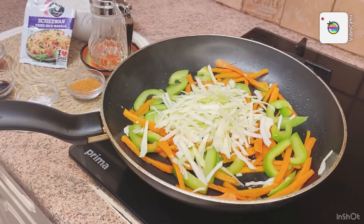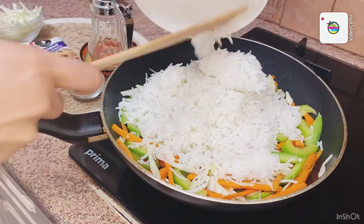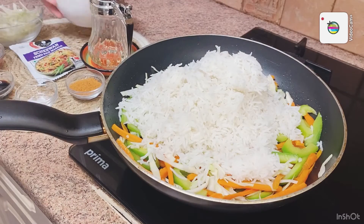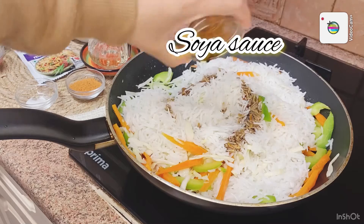We will add a medium flame. Then we will add rice. I have leftover rice, so I have used it. Then we will add soya sauce.